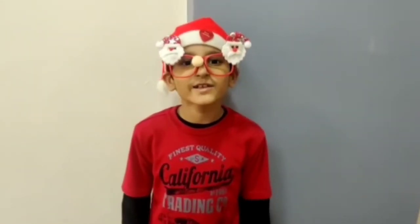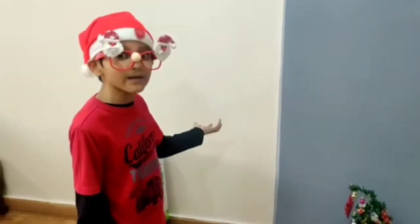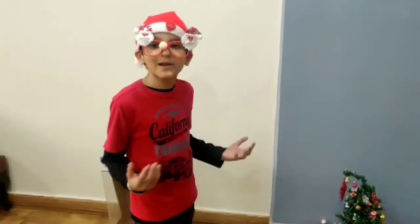Hello friends! Merry Christmas! Seeing as today is Christmas, I am going to be meeting Santa Claus. You might be wondering where he is — today we are going to be building him. So let's get started.